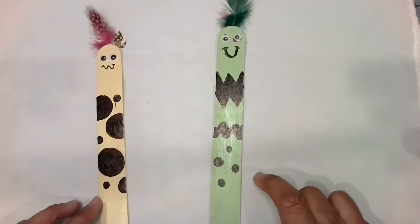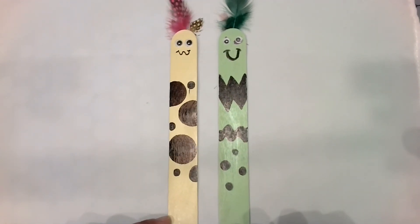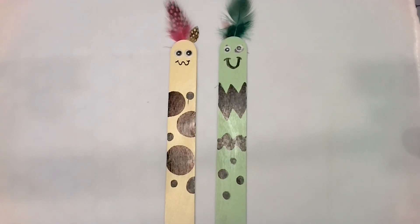Alright, here are a couple of bookmarkers and I hope you had fun doing this fun art project. Alright guys, have a great day and until we do our next project I'll see you then. Bye!